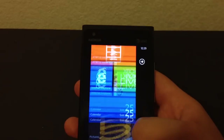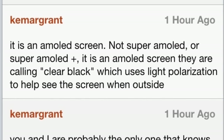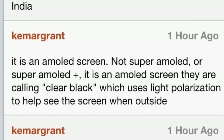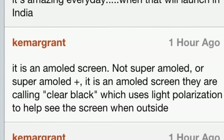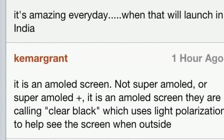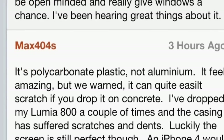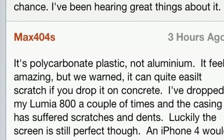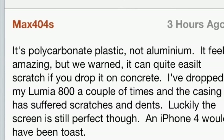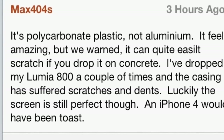So that's Windows Phone 7 running on the Nokia Lumia 900. Before I leave, I wanted to share a couple of comments from my previous video. Kermat Grant wants us to know that it is an AMOLED screen - not Super AMOLED or Super AMOLED Plus - it is an AMOLED screen they're calling ClearBlack, which uses light polarization to help see the screen when outside. Very nice considering how difficult it is to see AMOLED displays in direct sunlight. Also, Max404S is saying that it is a polycarbonate plastic, not aluminum. It feels amazing, but he's warning us that it'll scratch easily - he has the Nokia Lumia 800 and has some scratches, so it's not as sturdy as it looks.